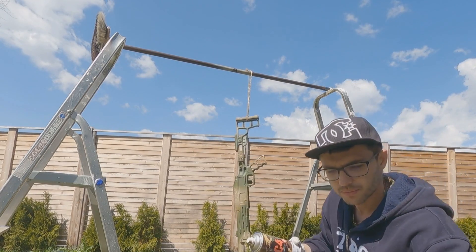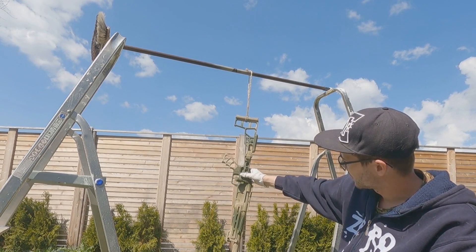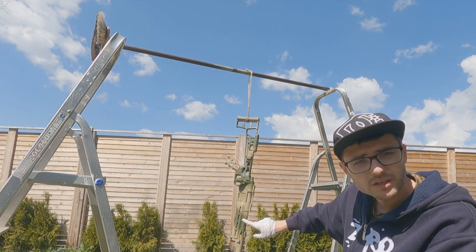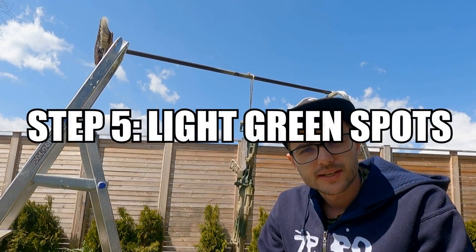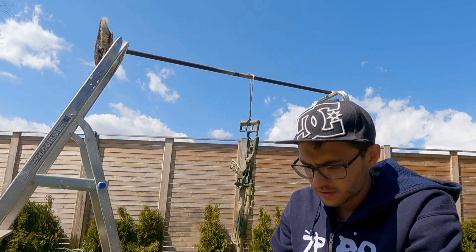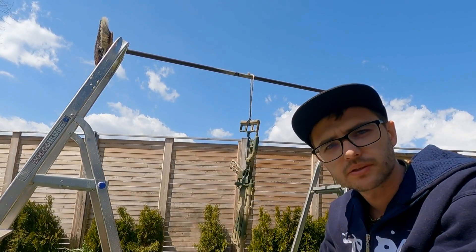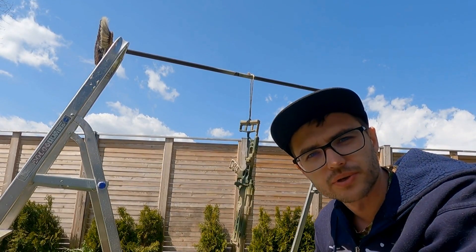You just repeat this process until you're happy with the result. For the last step I'm going to use a light green color and I've got a bigger mesh now, and I'm going to do the same as with the dark brown — just this time over the dark green parts. And yeah, that's basically it and then we're finished.